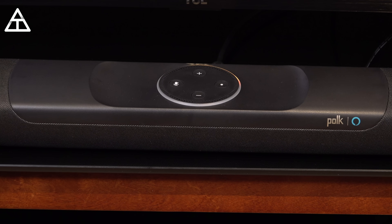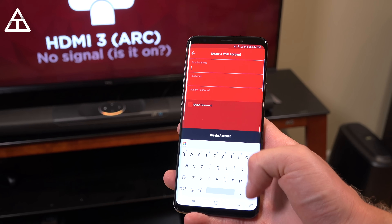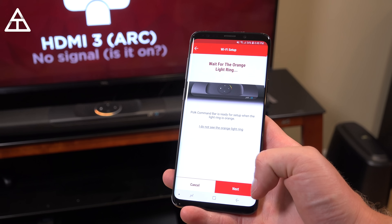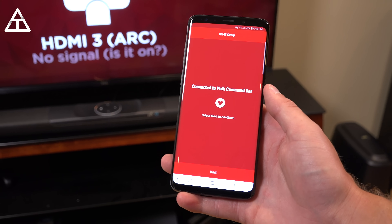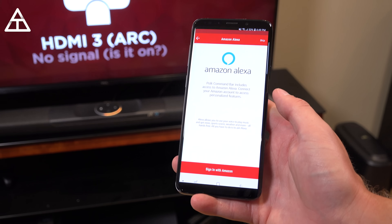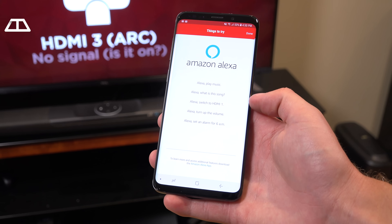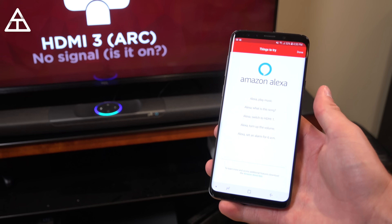Let's download the Polk Connect app and get things going. In the app, welcome to the Polk Command Bar — hit next. After creating an account, we need to connect it to Wi-Fi and wait for that orange light on the left side. Once connected, we get audio feedback confirming connection. I selected family room, and now it includes access to Amazon Alexa, so we sign in with Amazon to access personalized features. The Polk Command Bar is all set up. Some things you can try: play music, what is this song, switch inputs, set an alarm, turn up the volume. Alexa, turn up the volume — very easy.